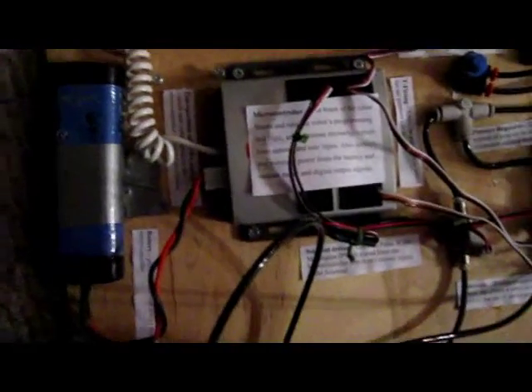It's powered by this VEX microcontroller — just the brain of the robot — battery, and the tank reservoir.